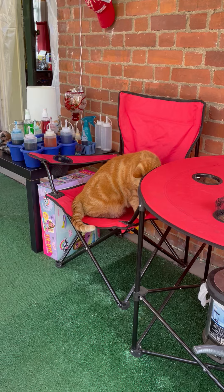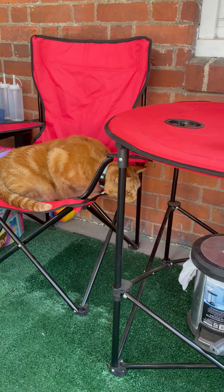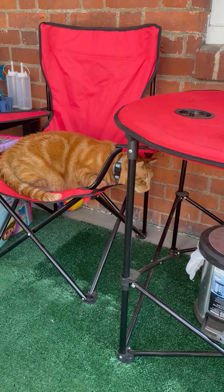He sees your hand on the bottom — he sees your hand on the bottom of the table. He's a good boy!